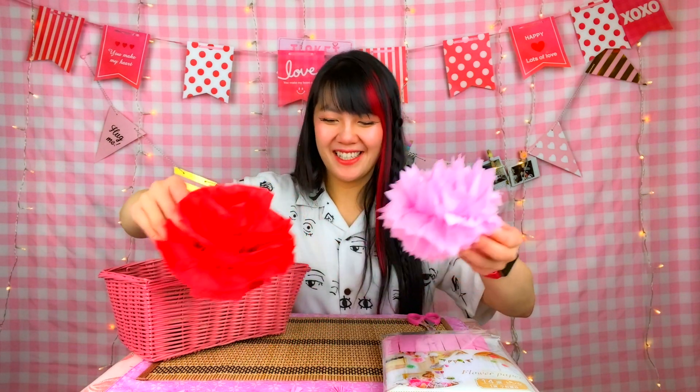I also found these cute little garlands at Daiso — I didn't know, but they're actually made out of foam! And that's it for our Valentine's Day decoration episode. Thank you so much for watching. I hope you enjoyed my first installment of Daiso Girl. If you have any suggestions or requests for what you'd like to see in the future, please leave a comment below. Remember to like and subscribe, have a PG day, and Daiso Girl out!